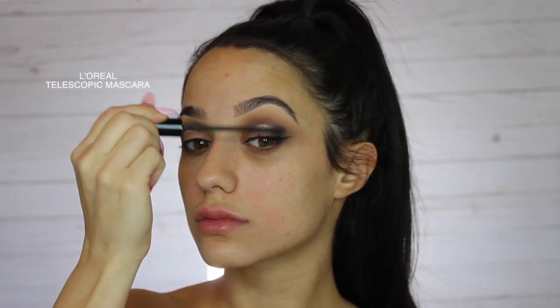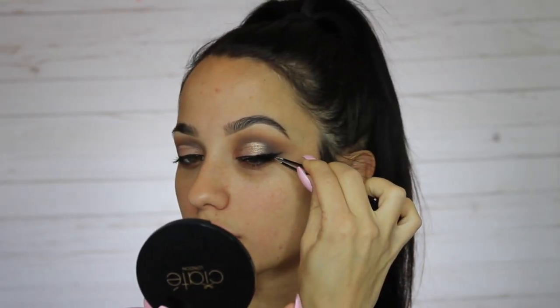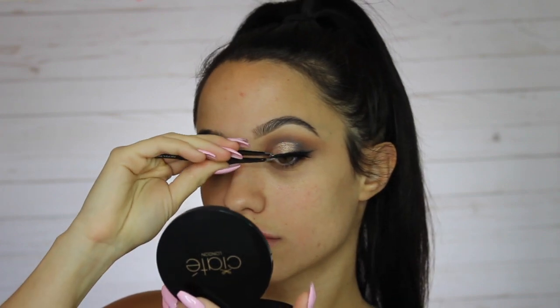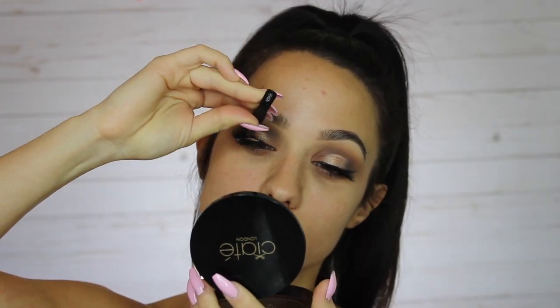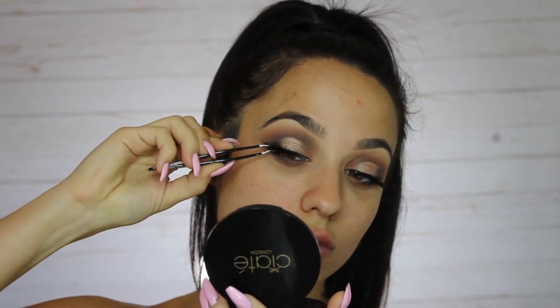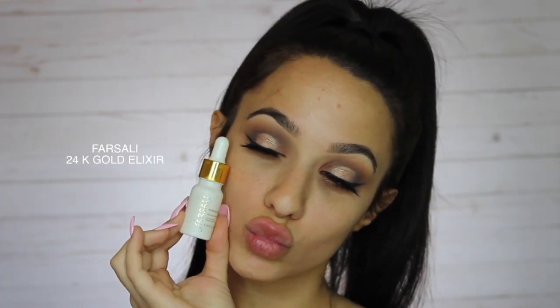I'm giving my eyelashes a really nice curl before putting the lashes on, then using the L'Oreal telescopic mascara — also my favorite. Putting a little bit of black liner on the waterline, I don't want to do too much. Then I'm applying these lashes — I love lashes, they just complete a look. I've been going towards these short and fluffy lashes lately because I have a smaller eye.